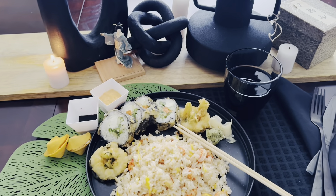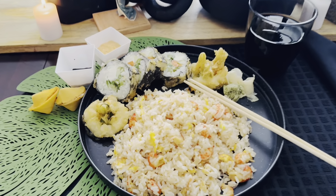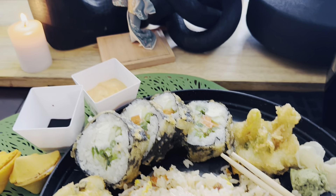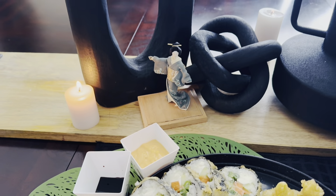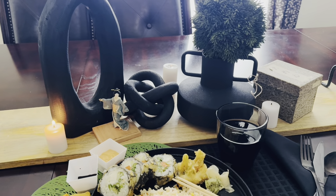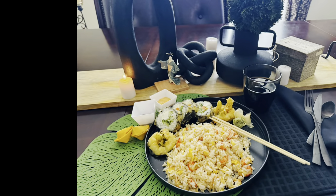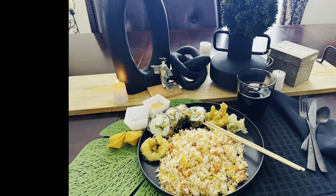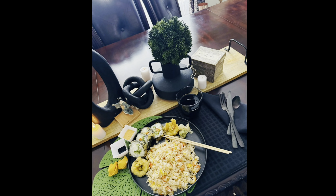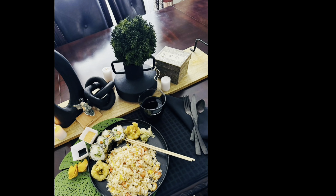Here is an overview of my beautiful — in my opinion — place setting and my delectable meal. I have some crawfish fried rice, some veggie fried sushi, some spicy mayo and soy sauce, a little wasabi sauce on the side, some fresh grated ginger, a couple of fortune cookies, and some Coca-Cola. Do you think this is pretty? I think it's a lovely setup personally. I'm gonna enjoy the meal here in just a moment, so keep watching because I have more to say.